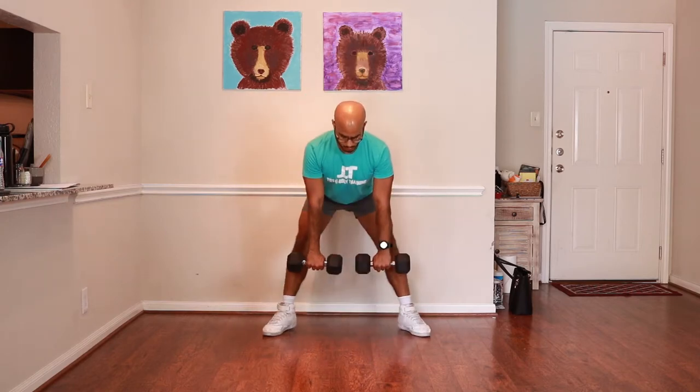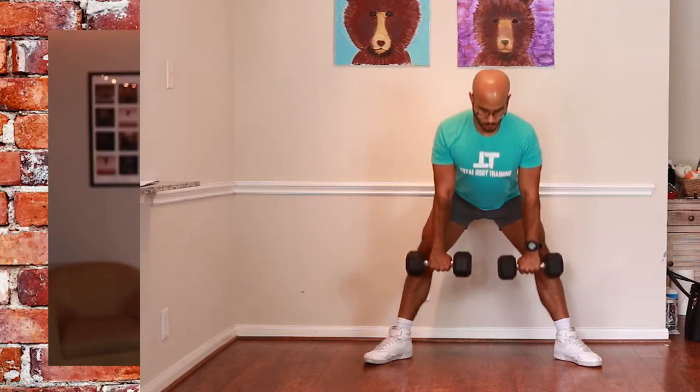From there, turn your toes slightly out sumo style and bend over at the waist. Make sure your lats are packed before you bend over — roll your chest back like Johnny Bravo, then hip hinge at the waist, bend your legs, and grab the dumbbells. Arch your spine slightly and bring the dumbbells up to the actual starting position, which is just a little bit below the shins but not all the way on the ground with these dumbbells.